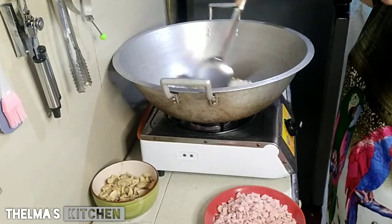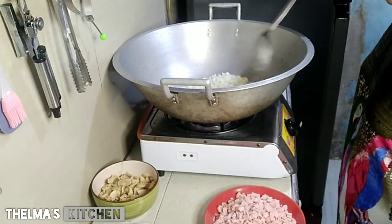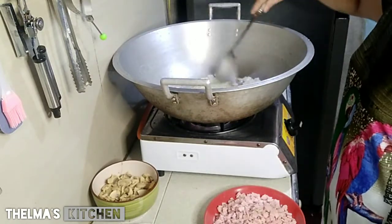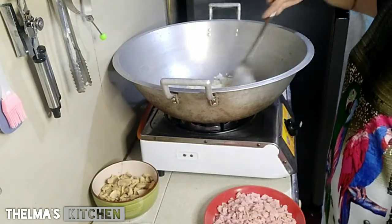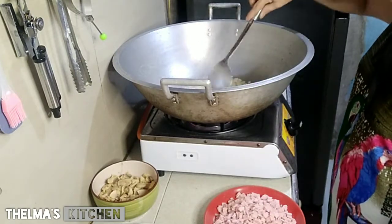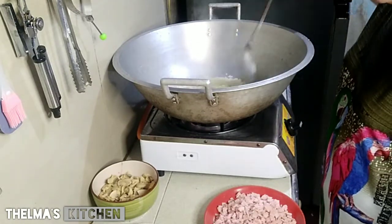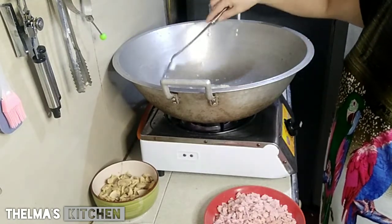Depende na po yun sa ating mga ka-kitchen kung tayo ay magluluto. Kasi yung iba, ang ginagamit lang nila bawang. Sa akin naman may sibuyas na puti kasi ang ating karbunara, di ba, puti? Kaya puro puting sibuyas. At itong chop-chop na bawang — ang halaga ay isang buo at kalahati. Kailangan mas maraming bawang, mas masarap at mas mabango. At mas maraming sibuyas din, mas masarap.